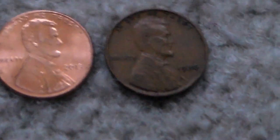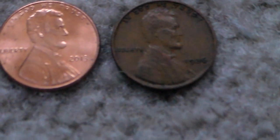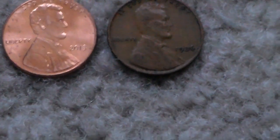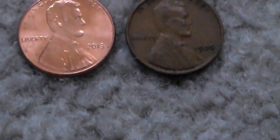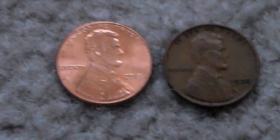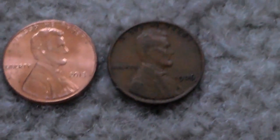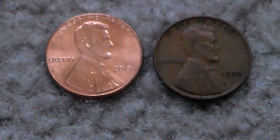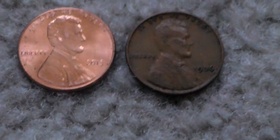I hope you guys enjoyed the video. It was a little bit longer, but I wanted to give you guys the differences between a zinc and copper penny and go into their values and everything like that. If you enjoyed it, tell me what videos you'd like to see in the future. If you didn't, also tell me what videos you'd like to see and why you didn't enjoy it. That is it for now. Peace, love, and much respect.